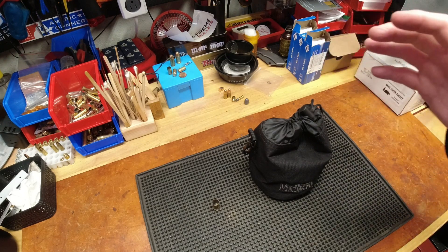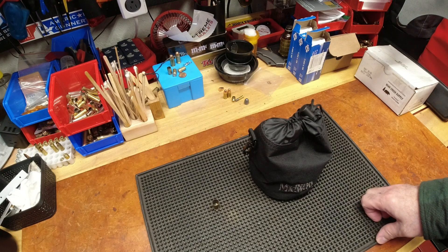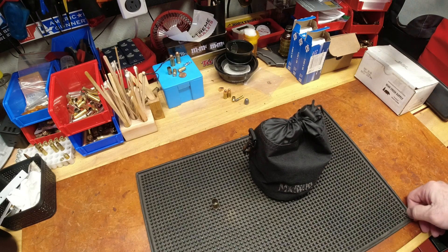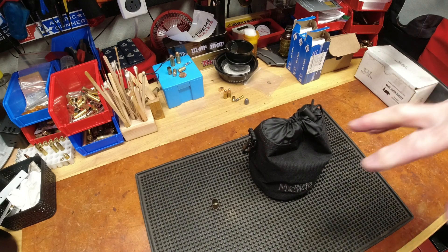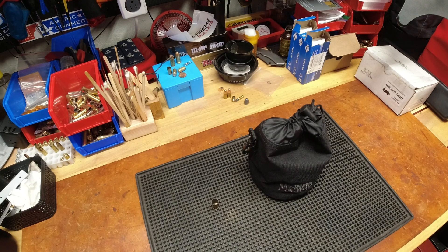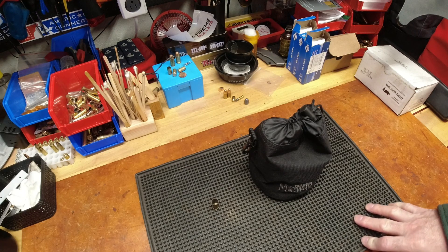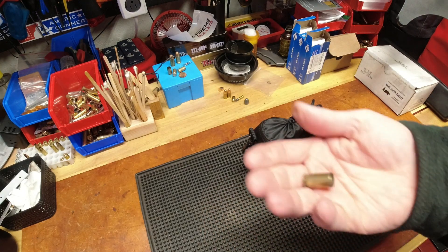As a new reloader you could just feel the enthusiasm he was sharing — the excitement around his newfound hobby, diving into the intricacies of what it takes to begin reloading. It was just enjoyable to see because it brought back a lot of memories, and that's why I started to feel a little bit guilty. So I thought, all right, let me talk about how I handle brass — we're going to call this the lazy reloader's brass system.